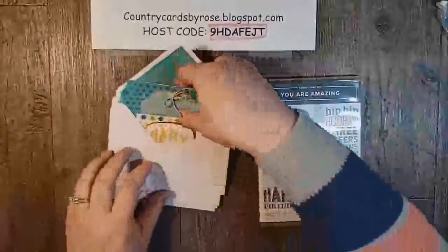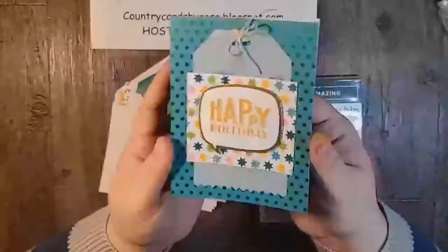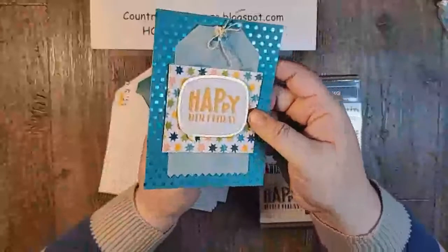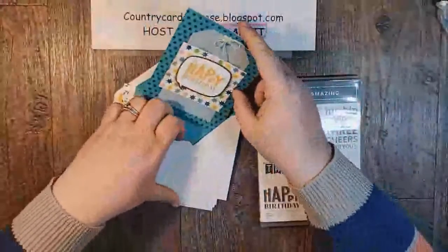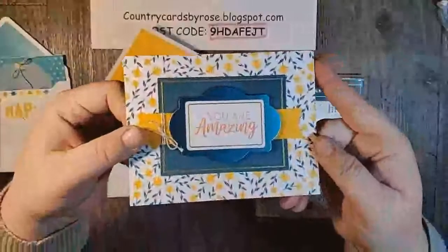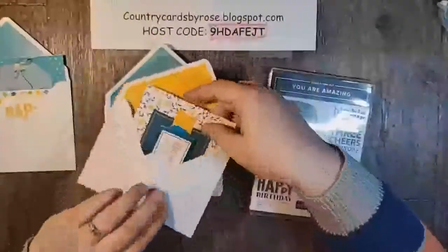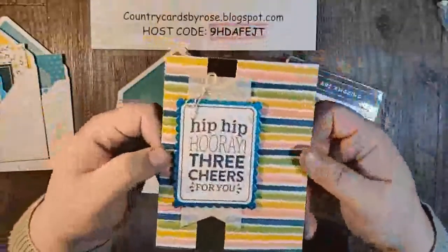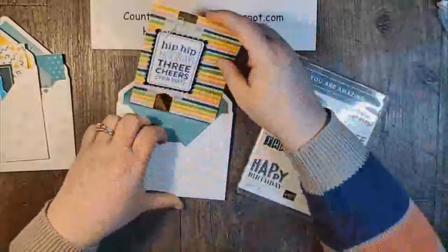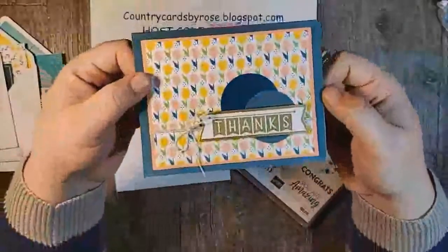Now let me just show you for a minute. Look at how adorable these cards are — is this not cute? And of course they're white on the inside, you can stamp the inside. I love the glimmery — can you see that sparkly? Everything is cut out to do these. Isn't that beautiful? I love this kit. This is probably my favorite kit that Stampin' Up! has ever come out with. You get to make all of these when you buy that kit and pair it with the stamp set.